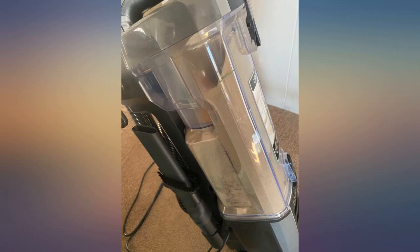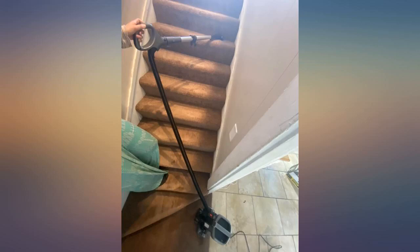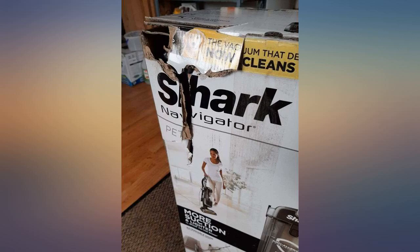Cons: 1. Has a louder sound than the pro model. 2. Not so great with dogs with long, lush hair, or people with long, lush hair — still gets a bit tangled in the roller. 3. Less included attachments than the previous pro model.